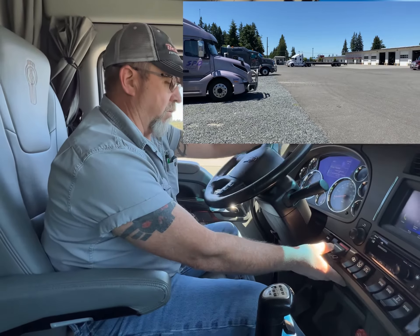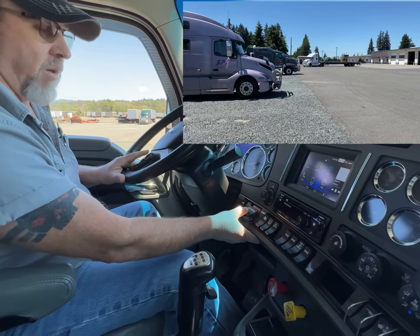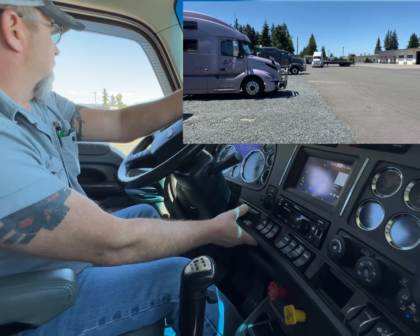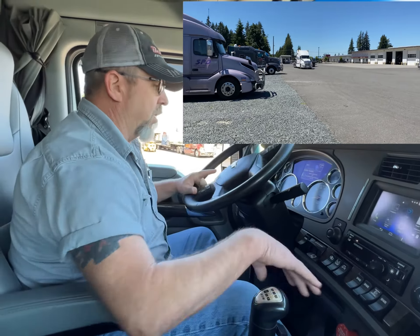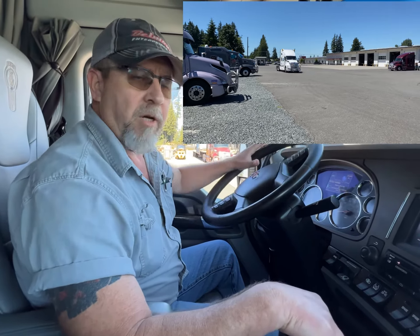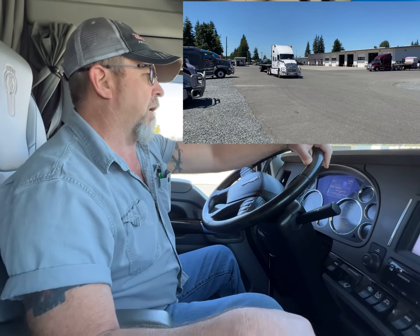So I'm going to go ahead and pull the trailer brake valve. Still rolling. So our brakes need a little bit of attention, but before we call the shop, let's see if the driver that left them just left them out of adjustment, or if we've got a real problem. I'm going to walk you through the steps real quick on how to do that.